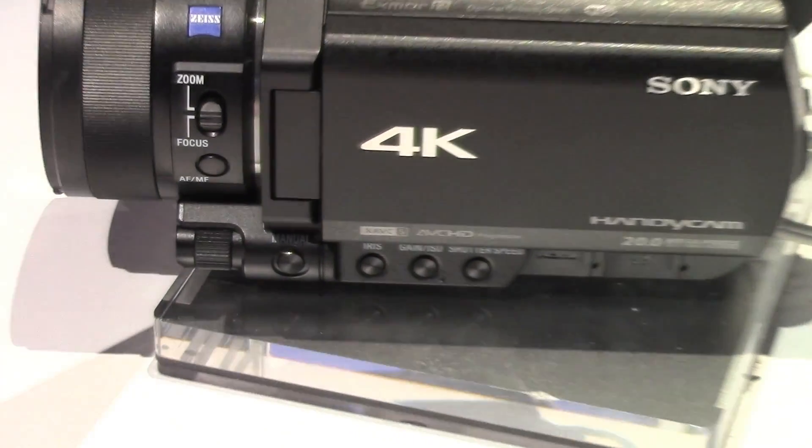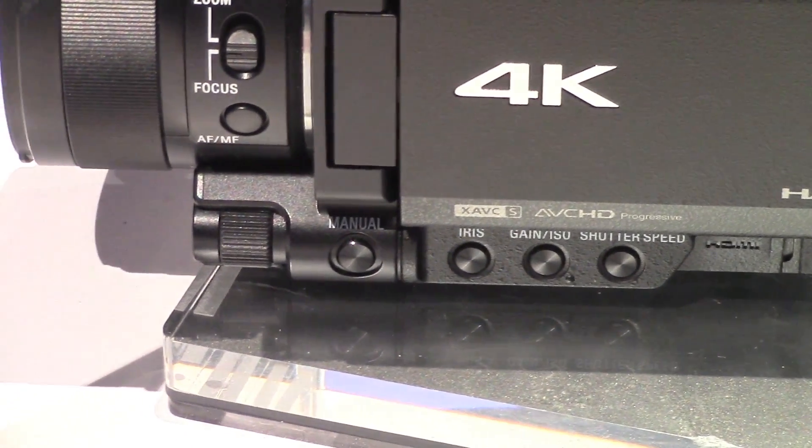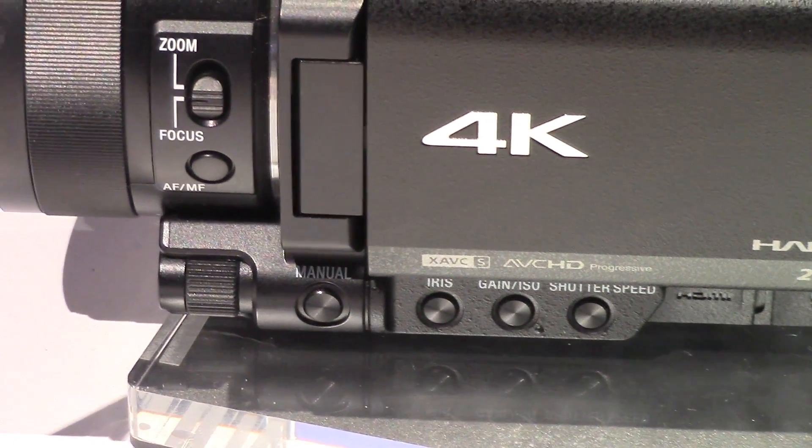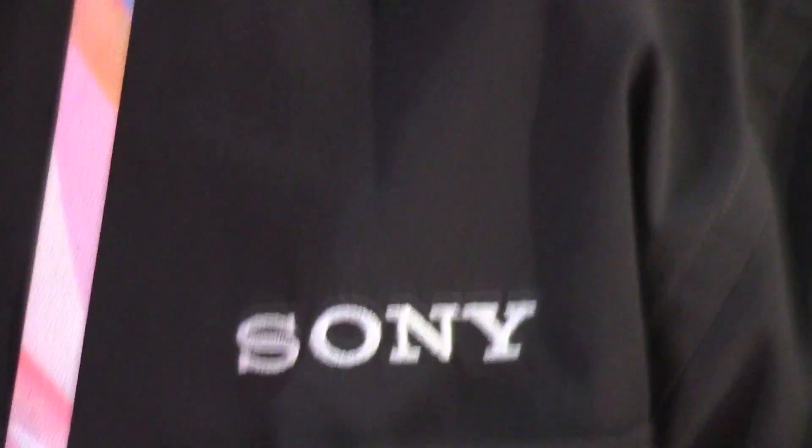And you're selling this pretty much as a prosumer camera? Strictly consumer, really. It's geared towards the consumer, but you've got a neutral density switch on the back — no consumer is going to be wise enough. It gives the consumer the opportunity to begin to within reach capture their memories in 4K. But then, of course, we have more manual control.